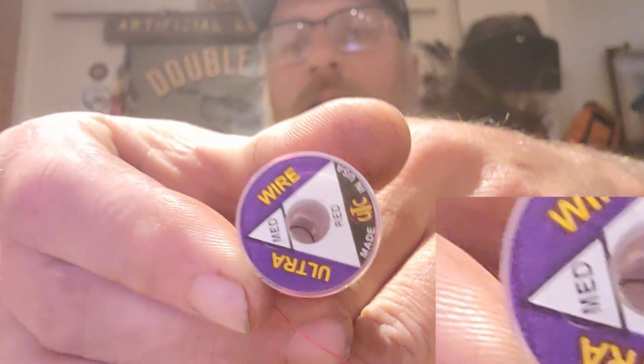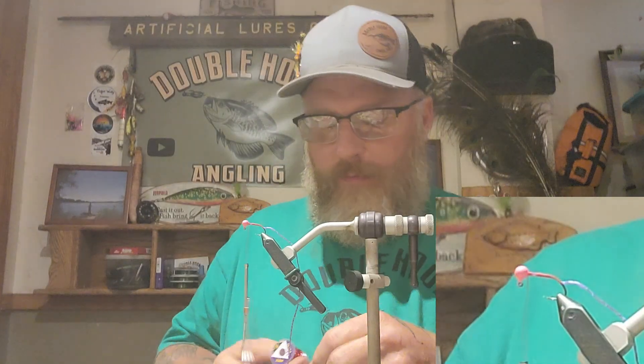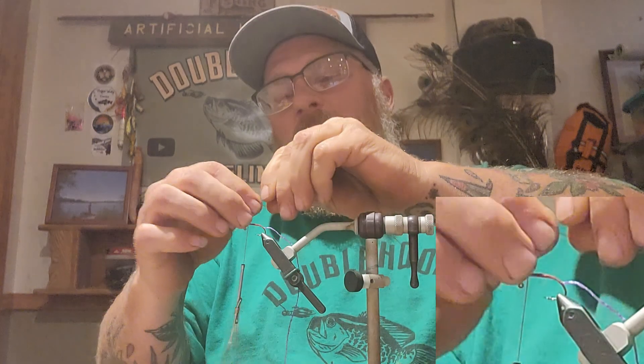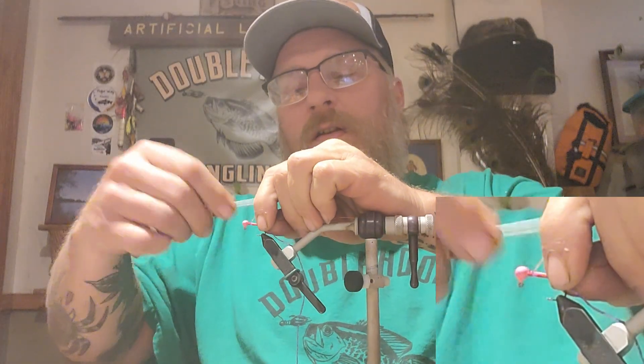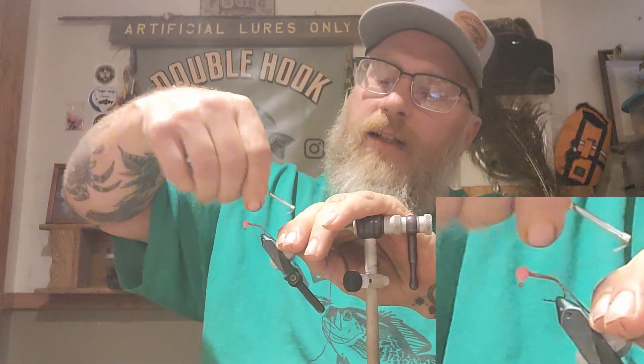Then what we're going to do is get some red medium wire — so you can see that — we're going to get some red medium wire and we're going to tie that piece in there too.